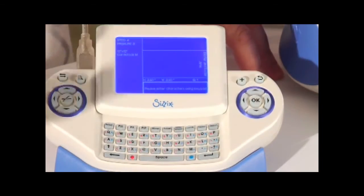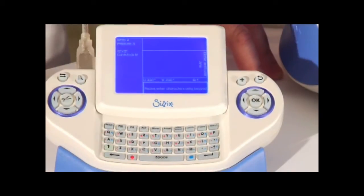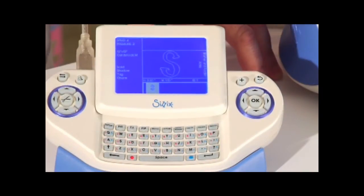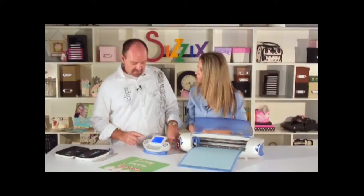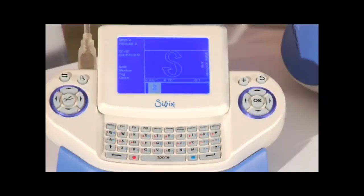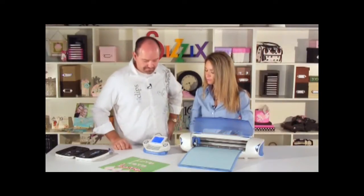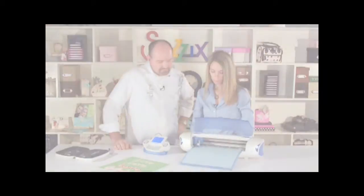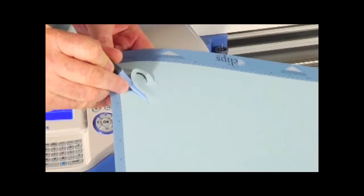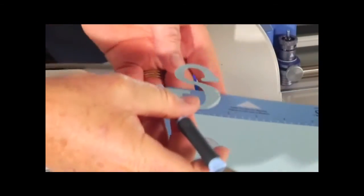I'll pick S for Stephanie — uppercase. The arrow is illuminated, indicating uppercase mode, so we press the letter S and there it is. Before hitting cut we want to confirm the right size and quantity — height three and a half looks good, and quantity one. Let's press cut.